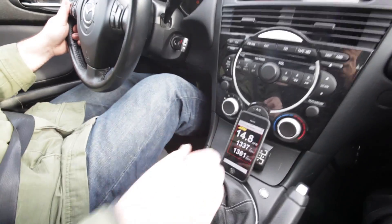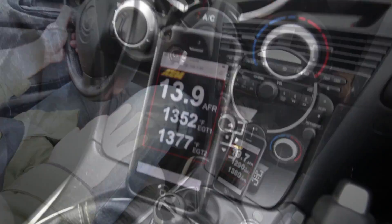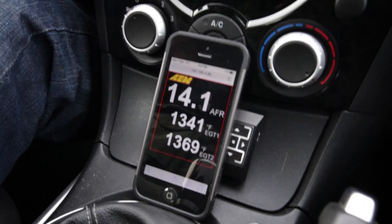It literally just sets up its own WiFi signal and you pick it up on your cell phone, so you can monitor your air-fuel ratio and in our case also our exhaust gas temperatures. And why do you want that?